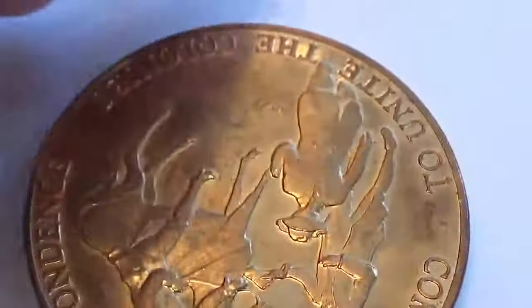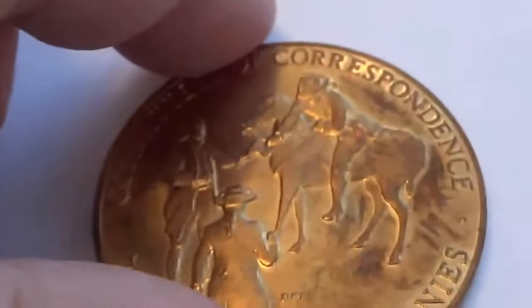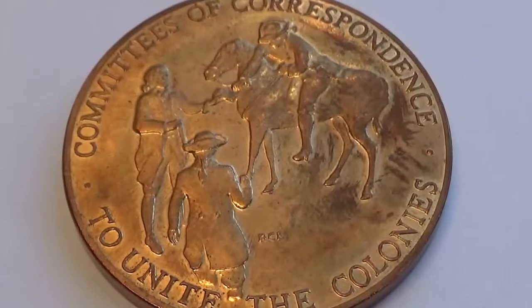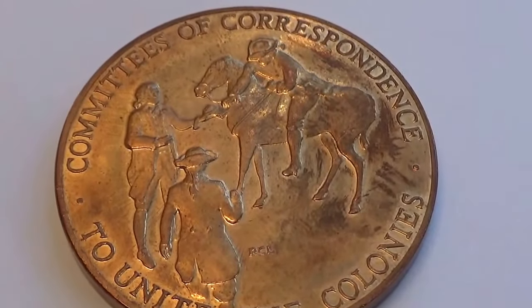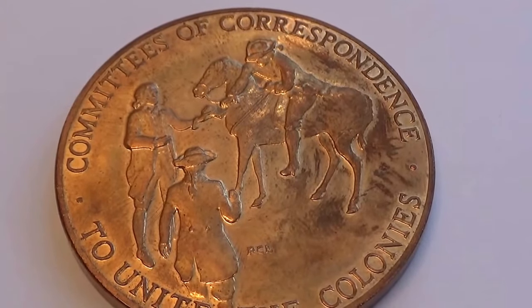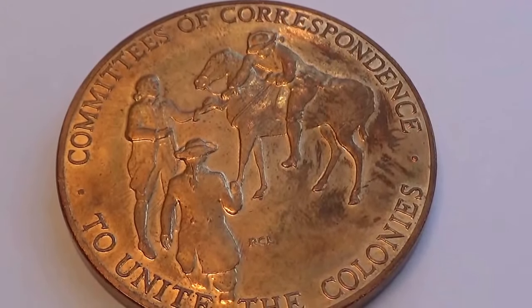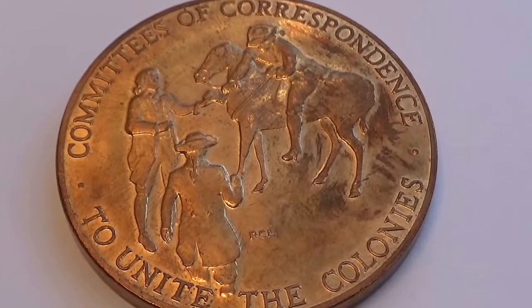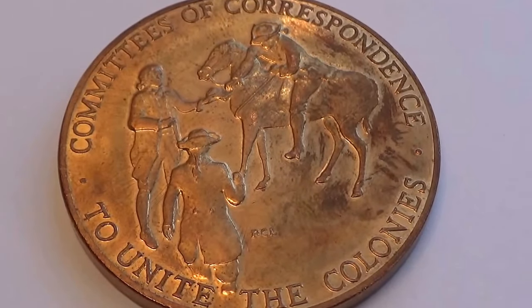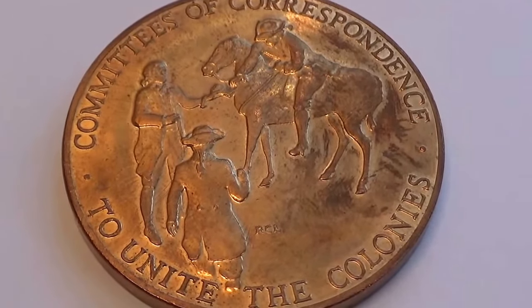Let me show you the other side. It's a really thick one, as you can see. And look at that — exactly what you would expect. Committees of Correspondence. Unite the Colonies. What a beautiful coin token.